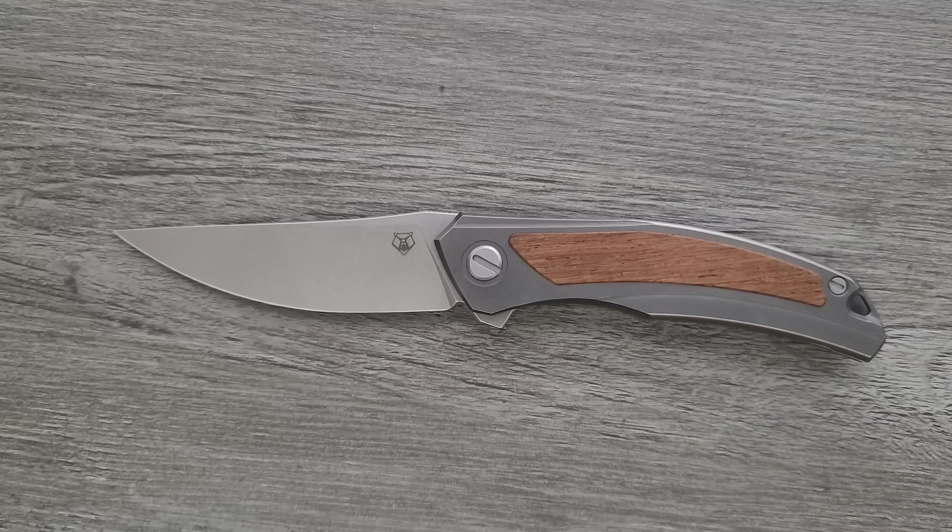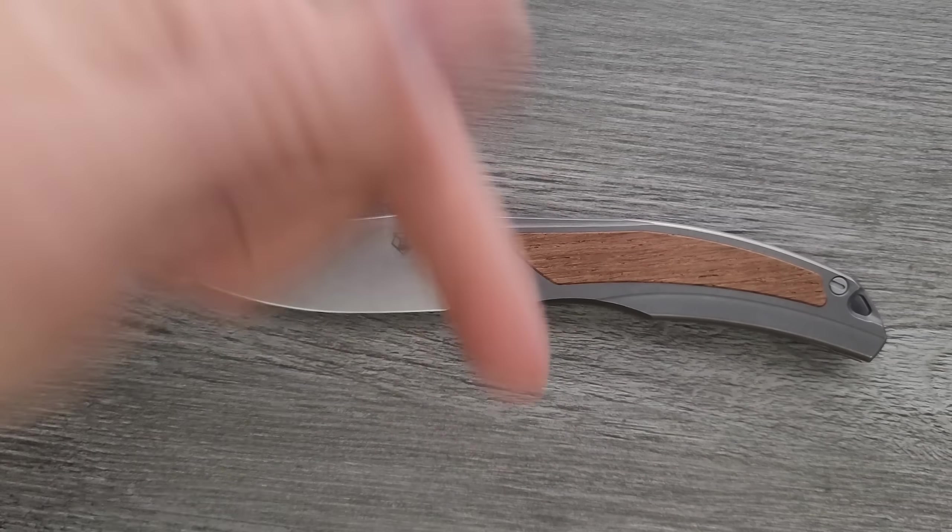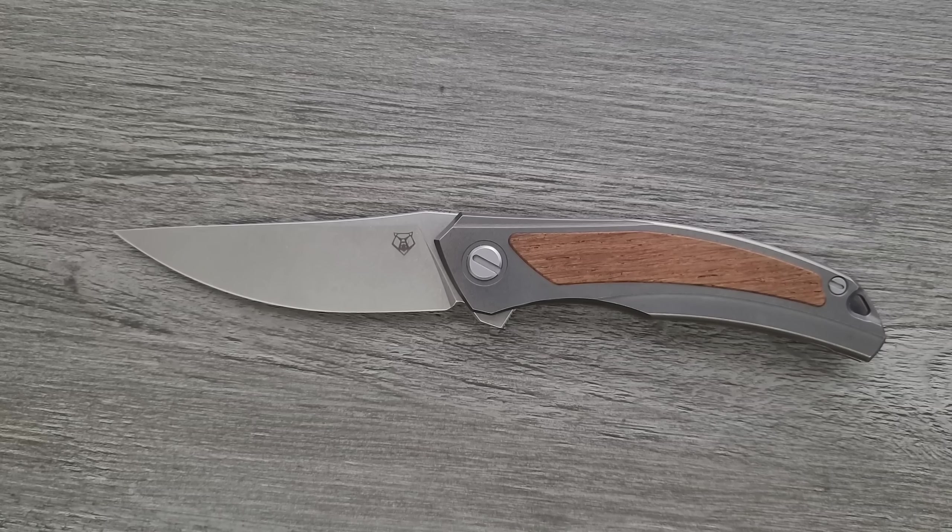Let's go ahead and get a measurement of this guy. I'm sure a lot of people are wondering what the heck is the difference between the Quantum Ursus NL, the Quantum, and the Quantum Gen 2. I happen to have all of them here today, and we're going to talk all about it.